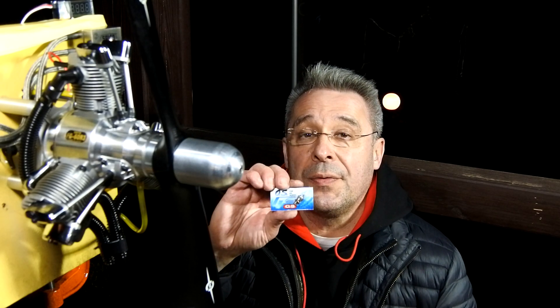Hello my dear viewers and subscribers, nice to meet you here again at Crazy Engine. Today we will continue the cycle of test runs of the SATA FG60 R3 3-cylinder radial gas engine, but this run I will arrange with the help of the OS G5 type glow plugs — a glow plug specially dedicated for gas running engines.